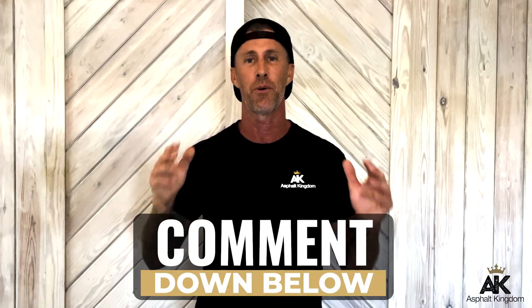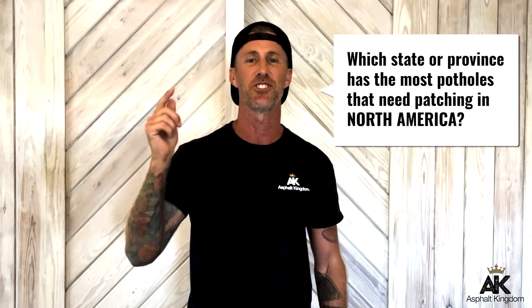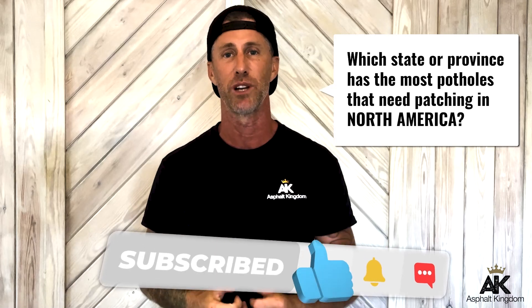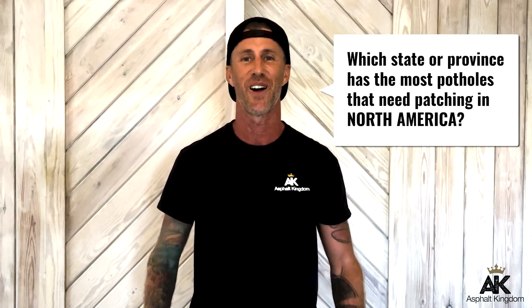I'm really interested in knowing about the biggest problems you have on your driveway. Do you have potholes? Do you have birdbaths? Do you have cracks on your driveway? Go ahead and comment below — I want to hear it. Also, if you're in a particular state or province in Canada, we'd love to hear which province or state you think has the most potholes that need patching in North America. Comment down below and go ahead and click that subscribe button and the notification bell to get notified every time we push out content. Thank you and welcome to your Asphalt Kingdom.